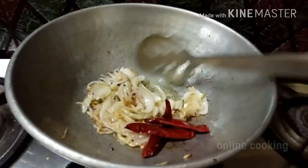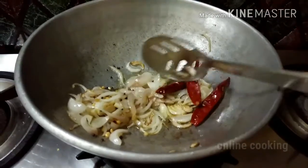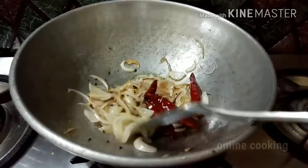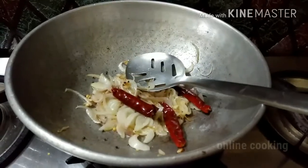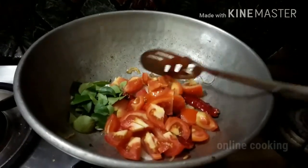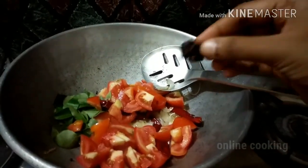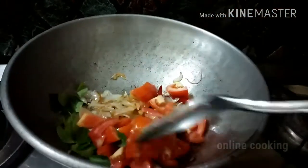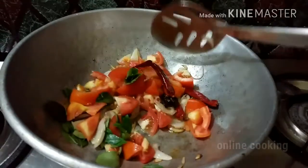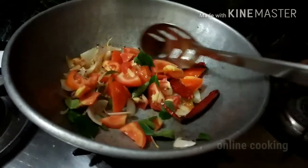We are going to pour the kongji. We will pour the kongji for a little bit. If you are ready, pour the kongji. I shall make this a little bit more to taste.